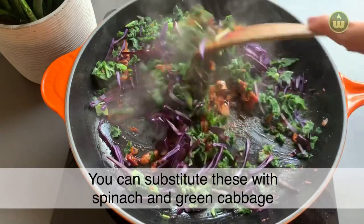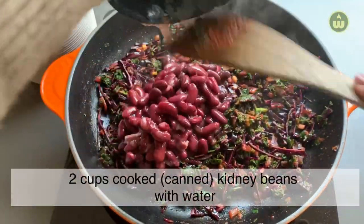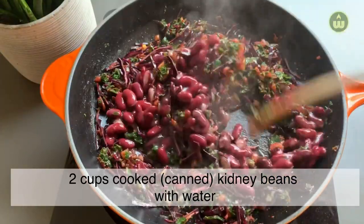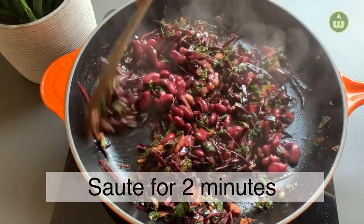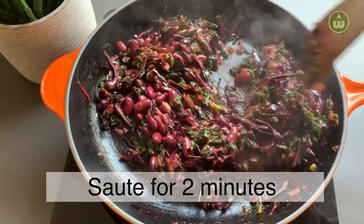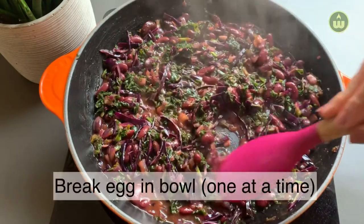As substitutes, you can use spinach and green cabbage if kale and purple cabbage are not available to you. After sautéing for 2 minutes, add 2 cups — that is 400 grams — of kidney beans that are already cooked. Sauté for about 2 more minutes. If it looks too dry, add half a cup of water.